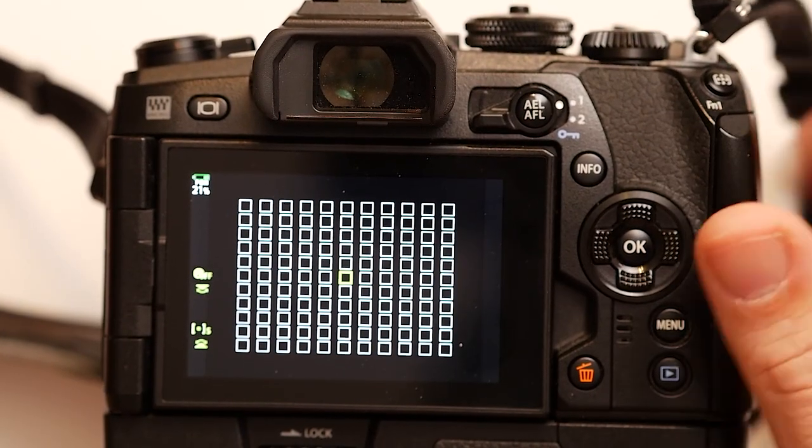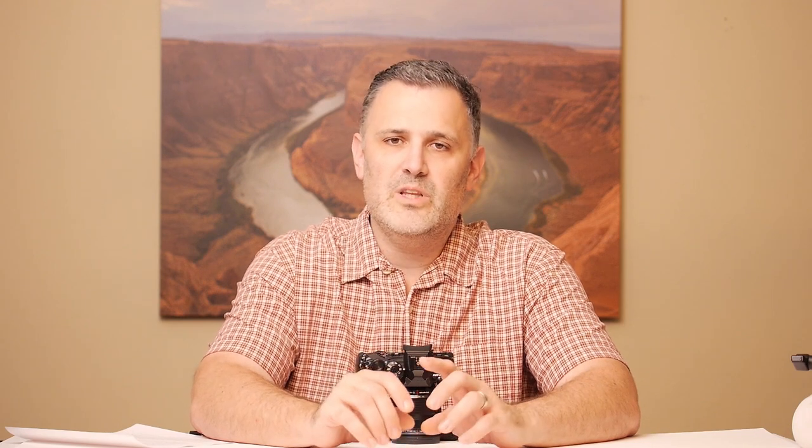When I'm using single autofocus and taking pictures of people, I prefer the small autofocus points — the squares. Those maximize accuracy. A larger autofocus point might cover half of somebody's face, leaving it open to interpretation for the camera to find the nearest thing. If you're working with shallow depth of field, you can get inconsistent results. With the small autofocus points, 99.9% of the time the point is small enough to place right on the eye for hyper-accurate autofocus.